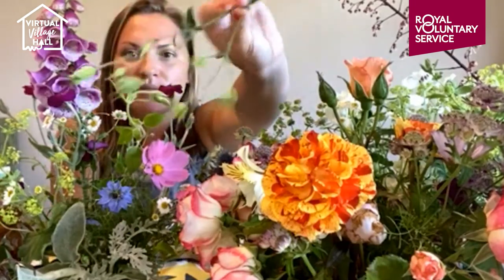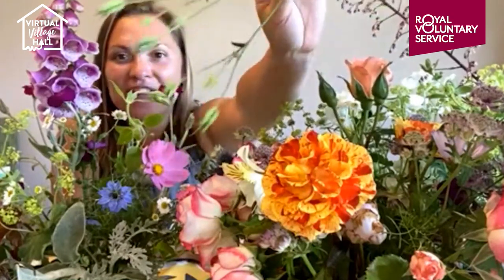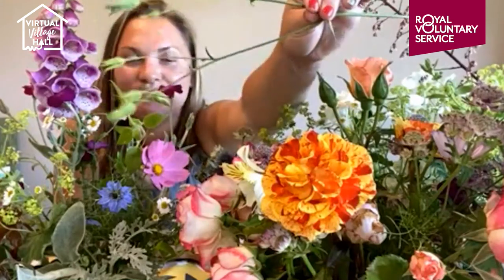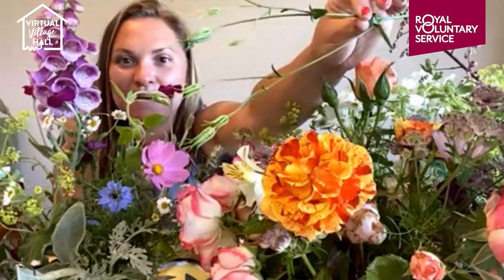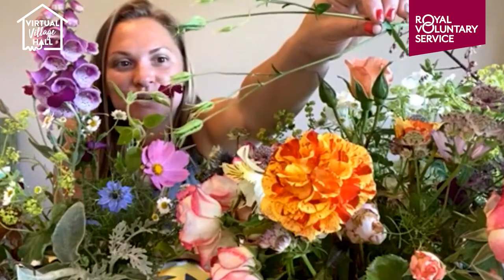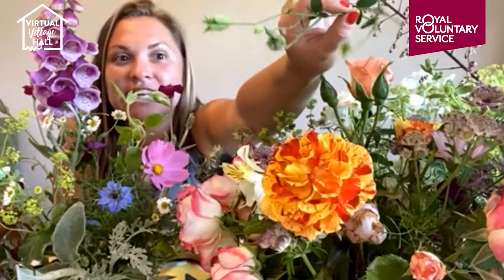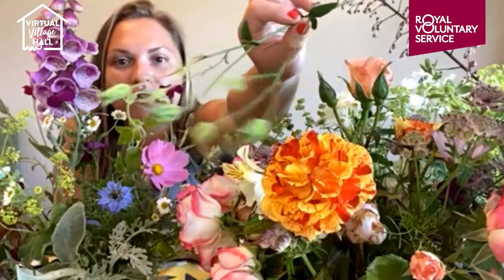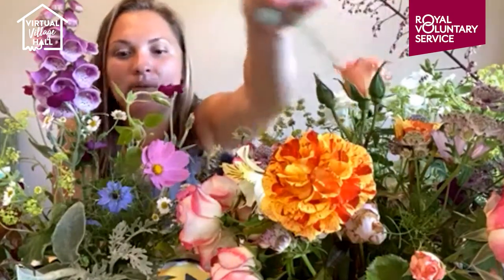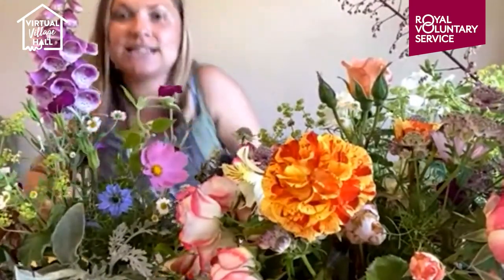Thinking about foraging — I've had a good route around. This is aquilegia, or granny's bonnets — it always makes me think of a friend of mine. If you've got it flowering in your garden, depending on the shade or sun aspect, we've also got some going to seed here. I'd really like you to start considering seed heads too. Obviously not all of them if you want things to self-seed, but have a look at the shapes and forms. I've seen some poppy seed heads on the side of the road — you can start collecting mindfully.